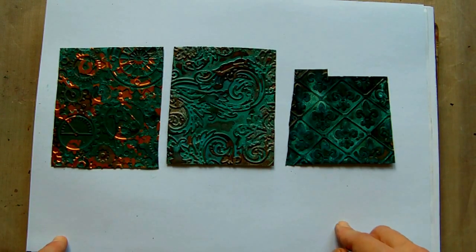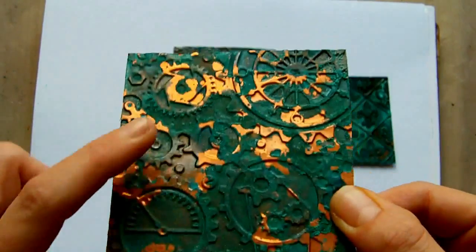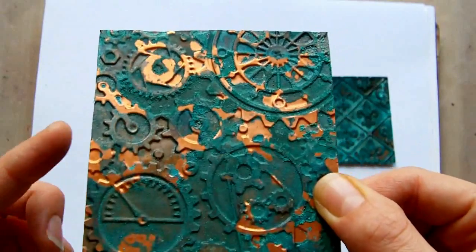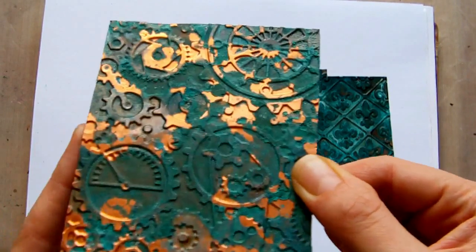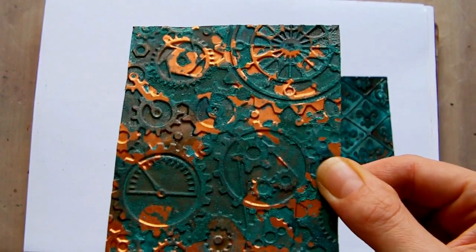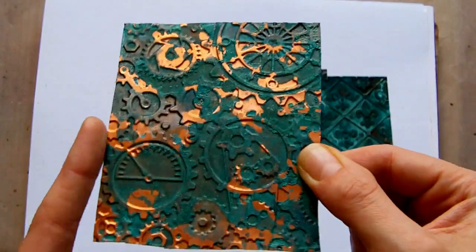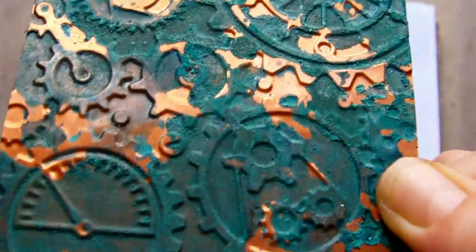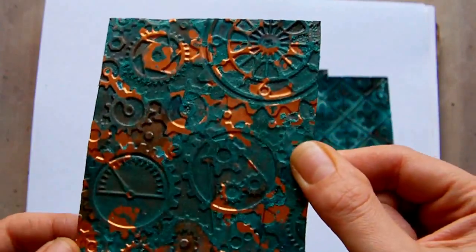I treated these in various different ways with salt and vinegar to see what the effect would be. The first piece has quite a mottled effect — some areas of bright copper and some areas that are quite a dark green verdigris look. I got the piece of copper, didn't sand it, and dipped it in a salt solution which was half a pint of water and two tablespoons of salt. I dipped it in, shook off the excess, then laid it on a saucer and sprinkled on some vinegar, similar to how you would sprinkle vinegar on your food.